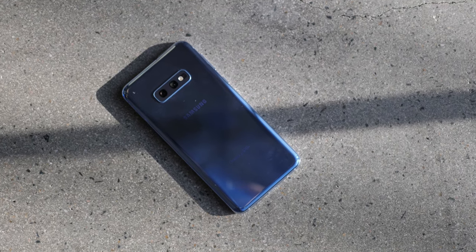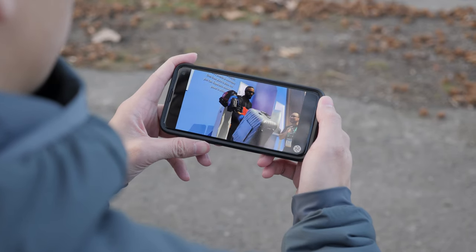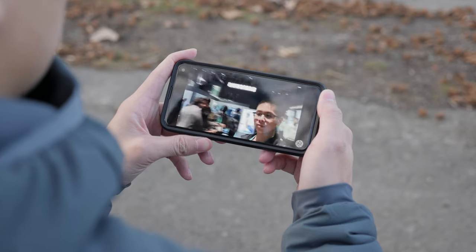As a casual user, it gets me throughout the day just fine for the most part. But if I'm waiting at an appointment and start playing a lot of games and watching a lot of videos, I'd most likely have to charge it before my day ends. So for heavy smartphone users, the battery on the Samsung S10e will probably not meet your standards.